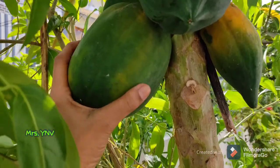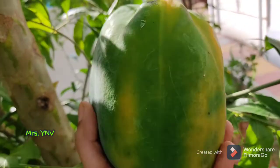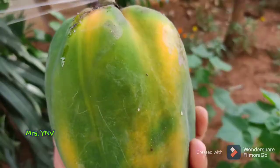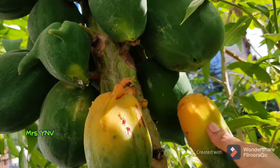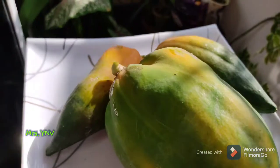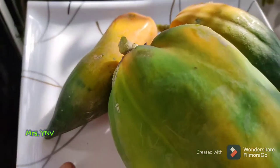Hey guys, welcome back to the channel! I hope you are all good. Friends, we were harvesting last week — we have harvested this papaya. It was a little yellow color, so it is the right time to harvest it. This papaya has no space but it was very tasty, so I have cut these 3 papayas.